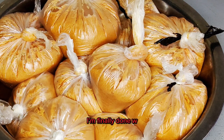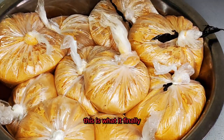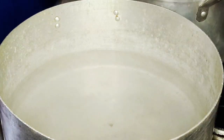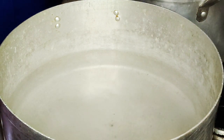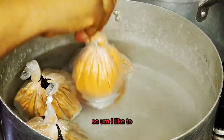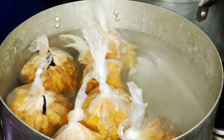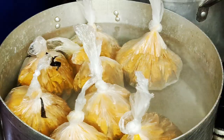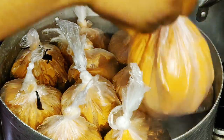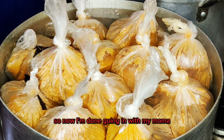I'm finally done wrapping my moi moi and this is what it looks like. My water is already boiling so it's time to transfer the moi moi into the pot. I like to add enough water so the moi moi has enough space and doesn't get burnt — if you don't add enough water, it will end up sticking to the pot.